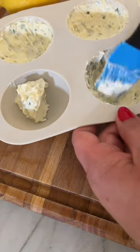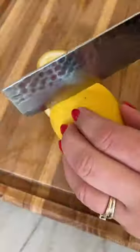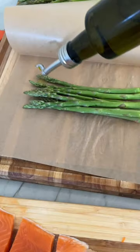You add roughly a tablespoon into a silicone mold, then brush it around, and pop it into your freezer for about 15 to 25 minutes.